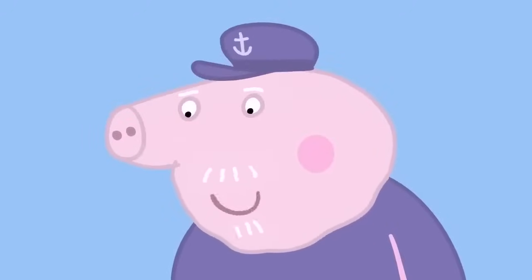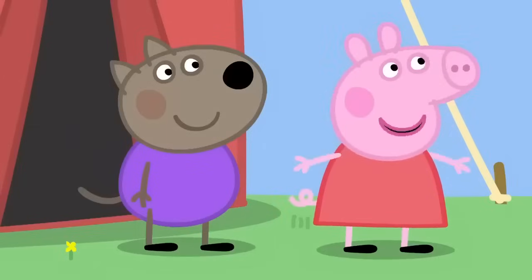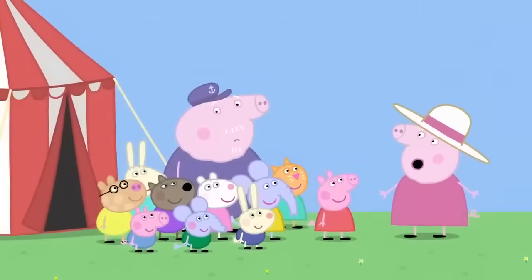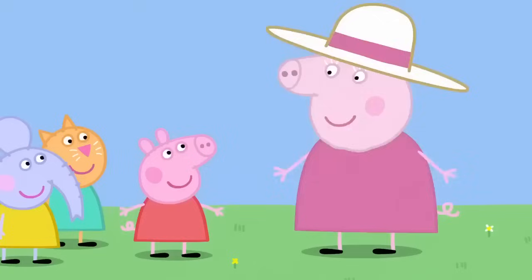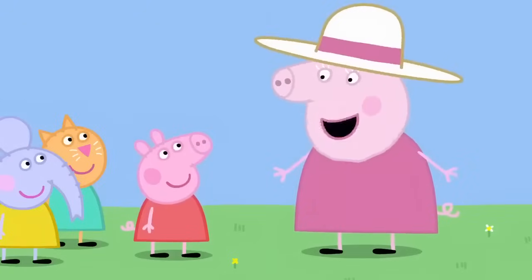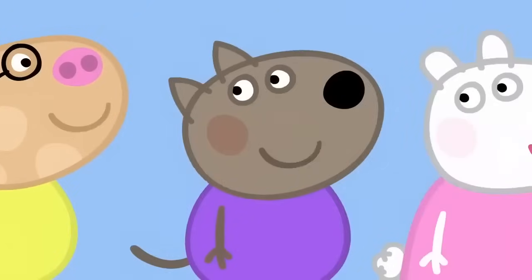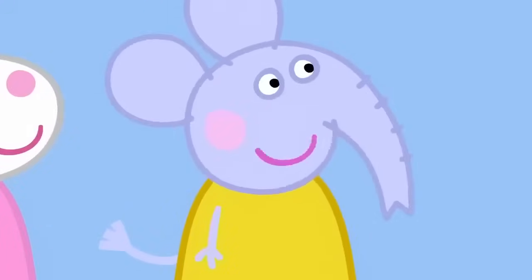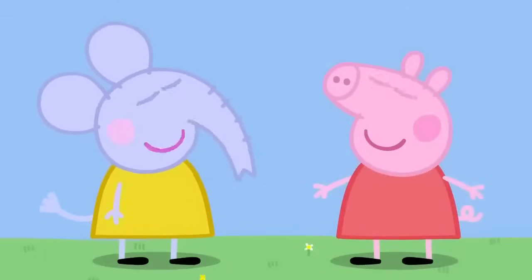Why don't you make your own circus? Yes! We can call it Peppa's Circus. Have you finished putting up the tent, Grandpa? The guests will be here soon. Granny, we're doing a circus for your garden party. What a splendid idea. Can we dress up? Of course. I'll get the dressing-up box. We can be clowns. And strongmen. And jugglers. My daddy was in the circus. Wow! What did he do? He sold tickets.